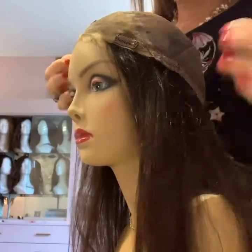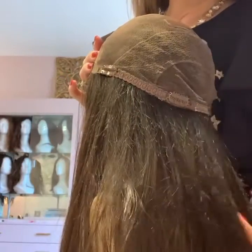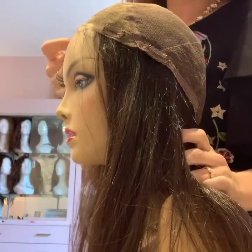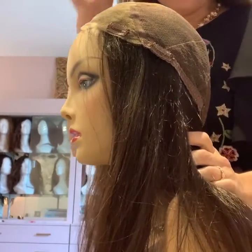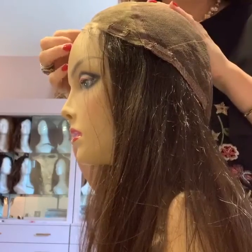Hey guys, it's Jessica Hillary. I wanted to show you all what exactly is a custom topper for someone who has almost complete hair loss, or has their hair stubble growing in after chemotherapy and no longer wants to wear a wig.